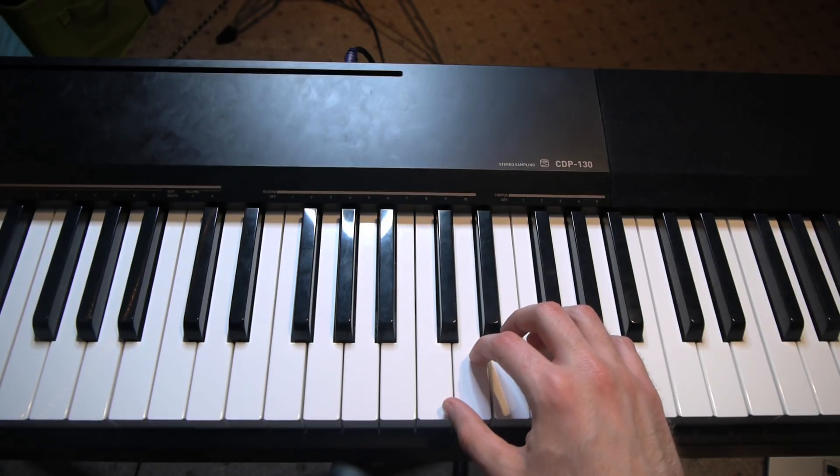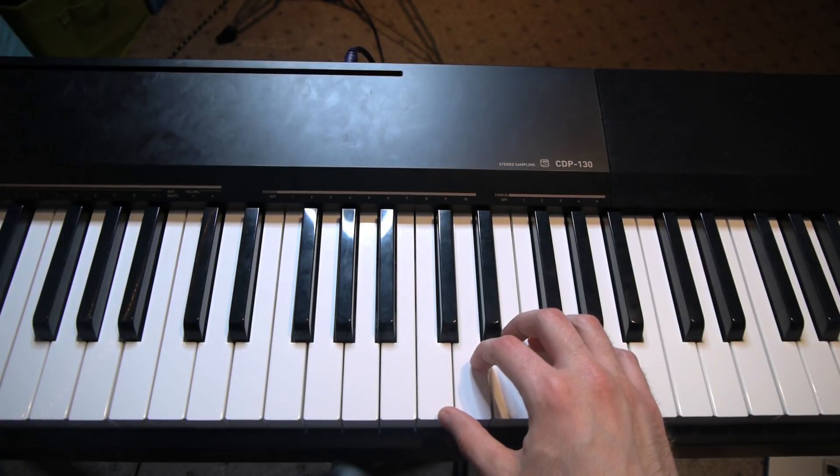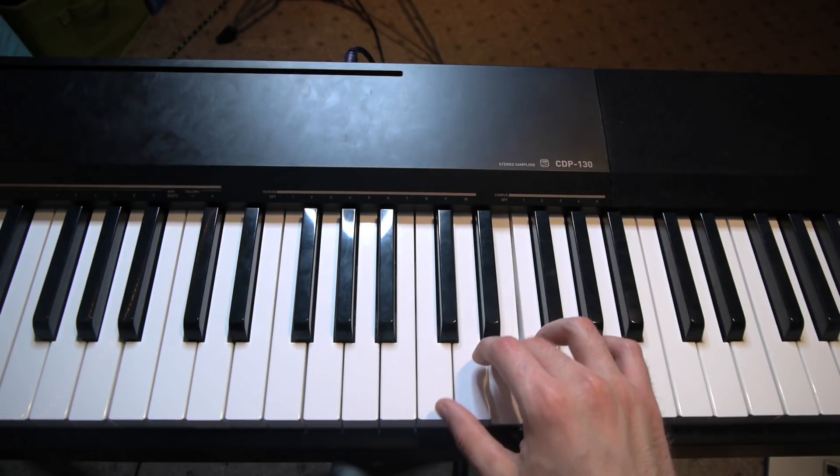So what we're going to do is go to C position, and all that means is we're going to take our thumb and put it on C. Now what people are going to mistakenly do is start on E, and just sort of do this.